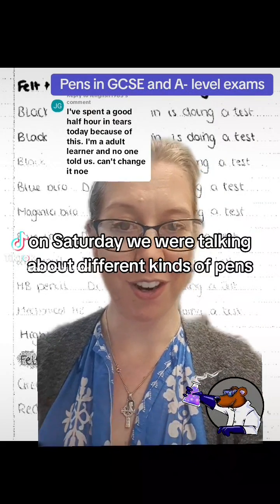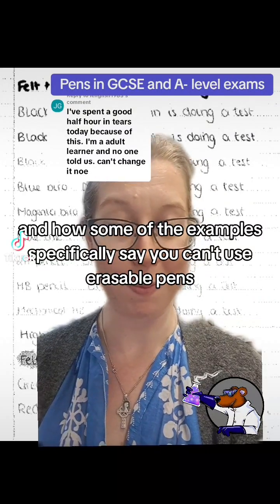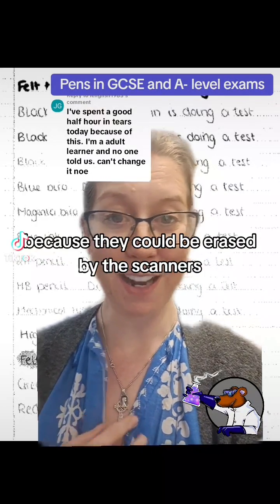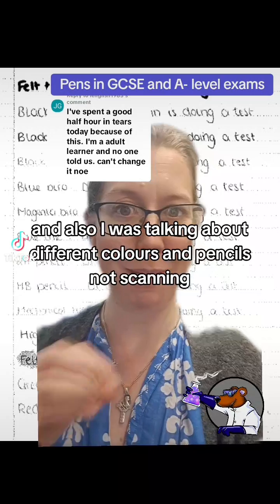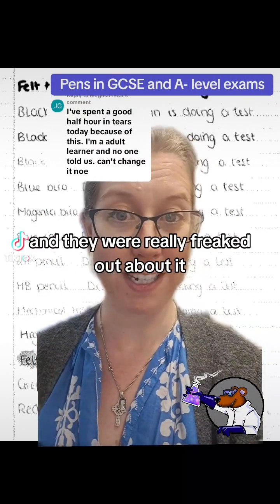On Saturday we were talking about different kinds of pens and how some of the exam boards specifically say you can't use erasable pens because they could be erased by the scanners. I was also talking about different colors and pencils not scanning, and there were a lot of people making comments where they had used friction pens and they were really freaked out about it.